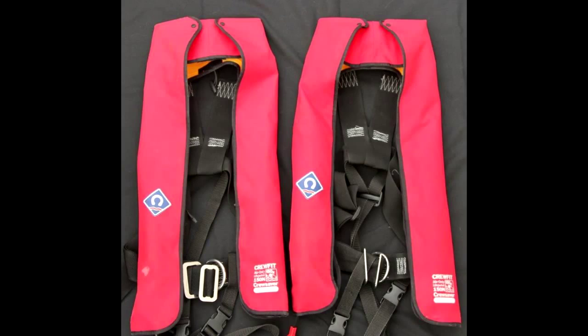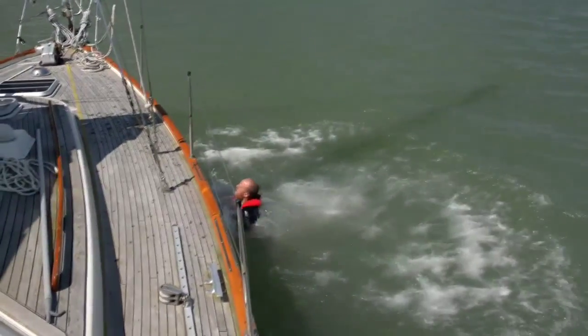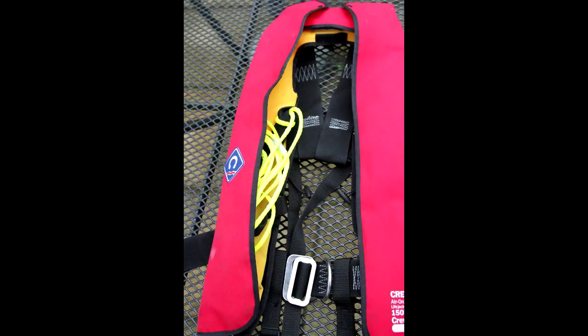Here are two lifejackets. They look the same, but there is a difference. Both will deploy automatically. Both will keep you afloat. But only one is fitted with a Lifesaver.